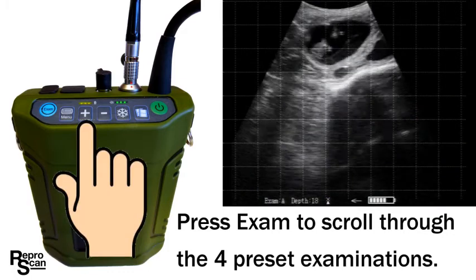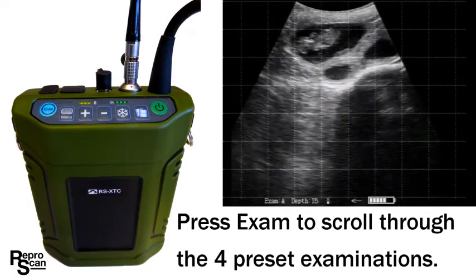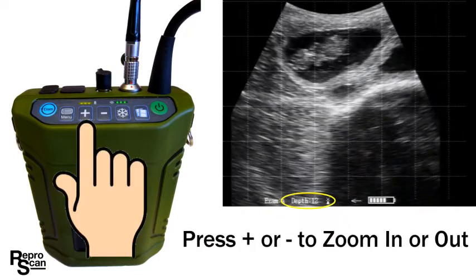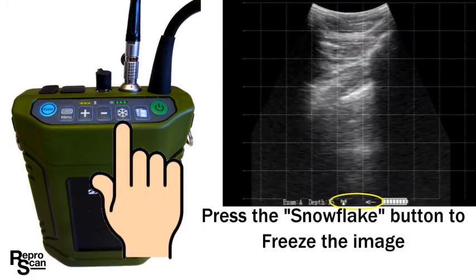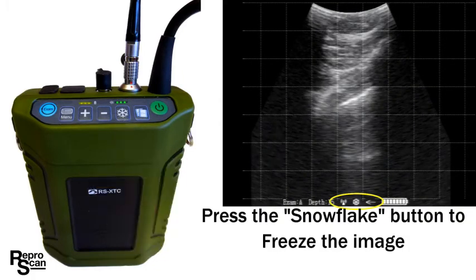In active scanning mode the plus and minus buttons allow you to zoom in and zoom out. In this example we're zooming in from the 22 centimeter depth to the 11 centimeter depth. In active scanning mode press the snowflake button to freeze the image.